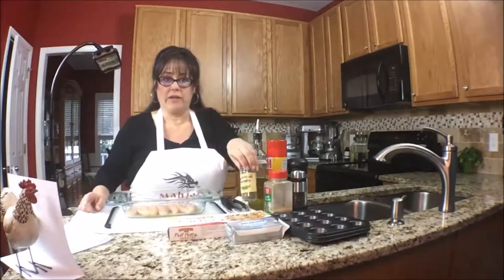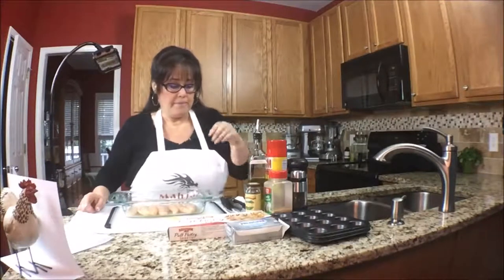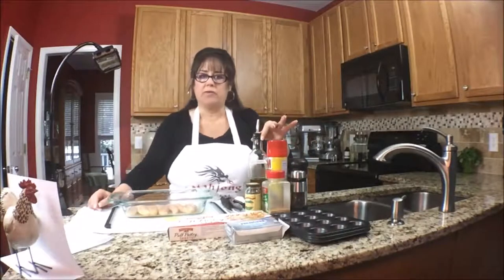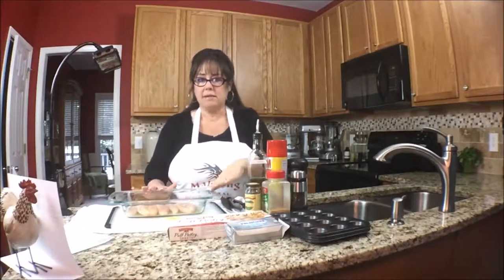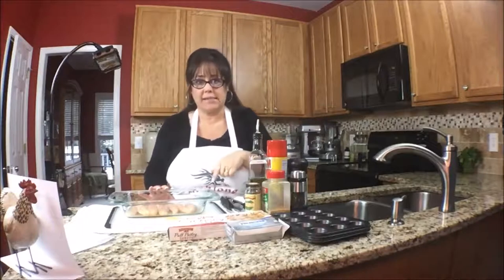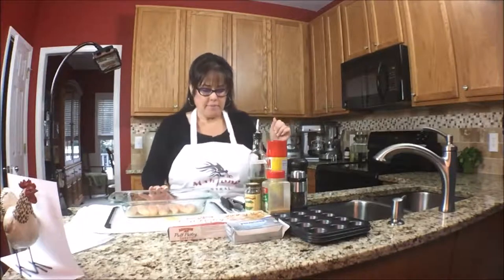This is one of my favorite spice blends, and then I have some garlic, salt, pepper, and a little bit of olive oil. I'm just going to season this chicken and then cook it in a 375-degree oven for about 20 minutes, or just until it's done.